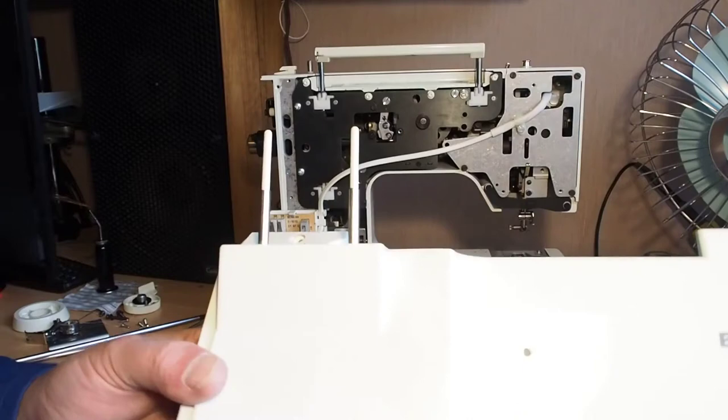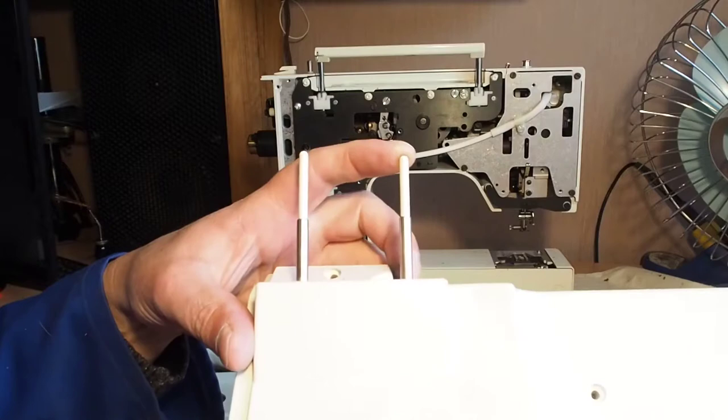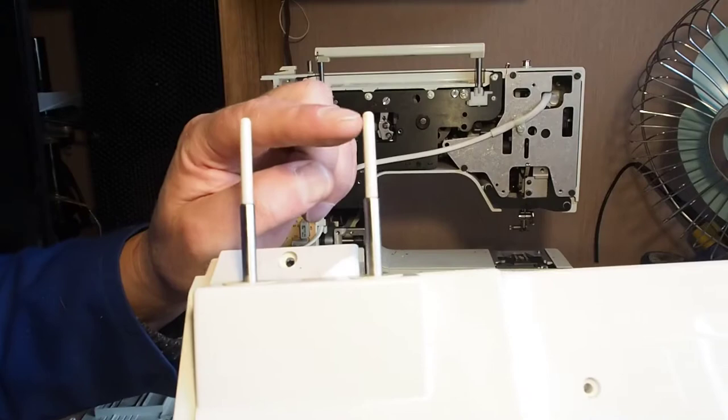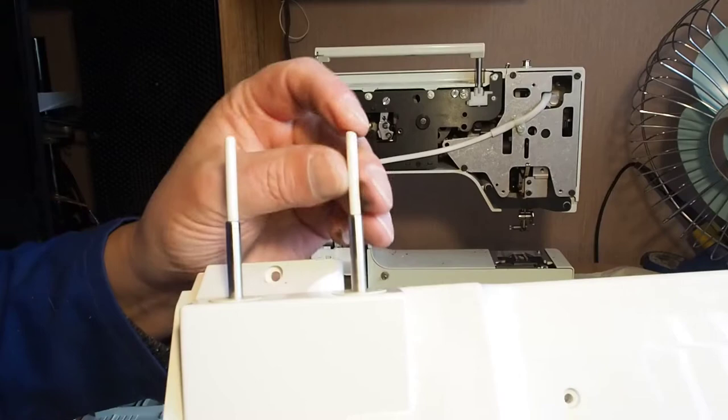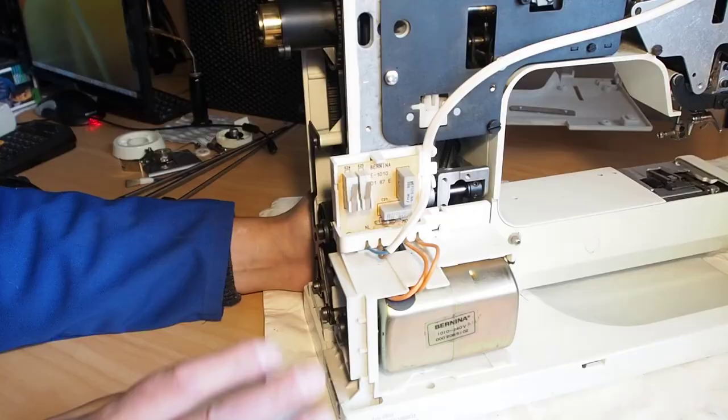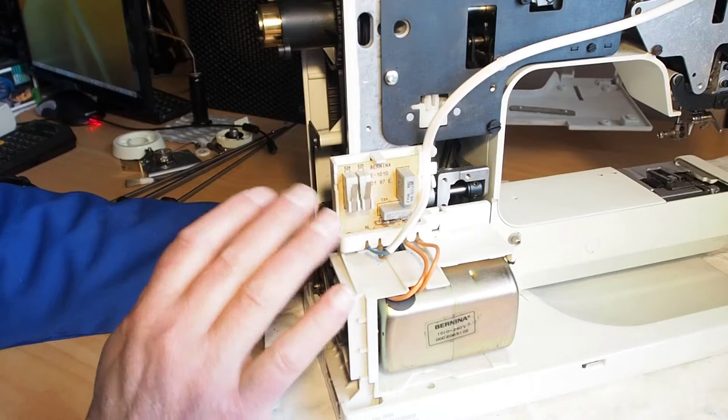Quite often I see these thread posts are damaged, though these ones are fine. In some of the earlier models, these posts were metal and they would get bent — they would either stick down and stay down, or you couldn't put them down at all. They are replaceable though — you can get in here, remove these clips, and replace them.